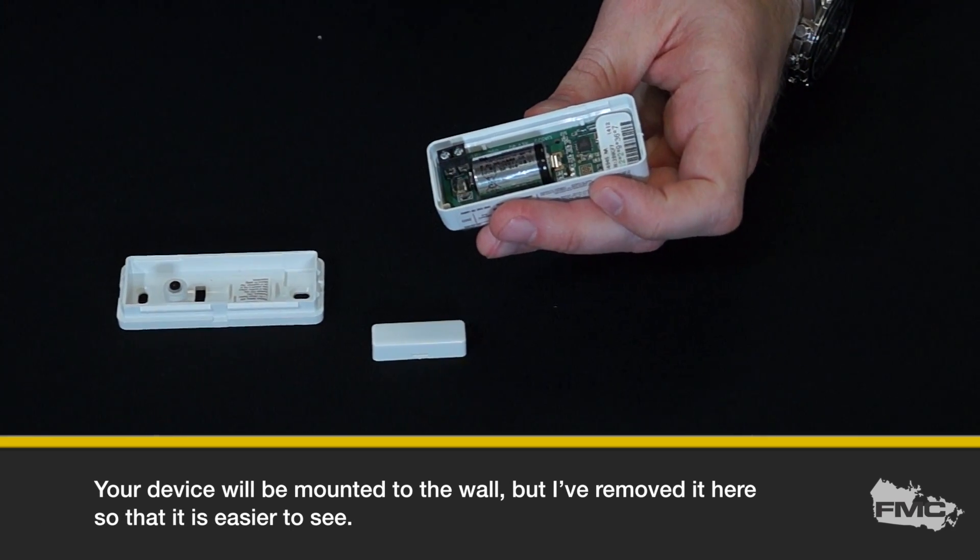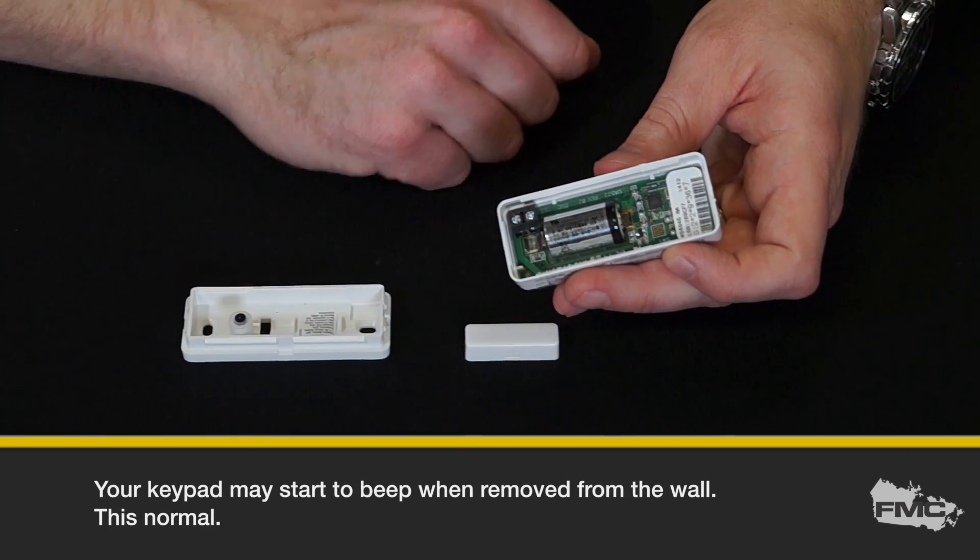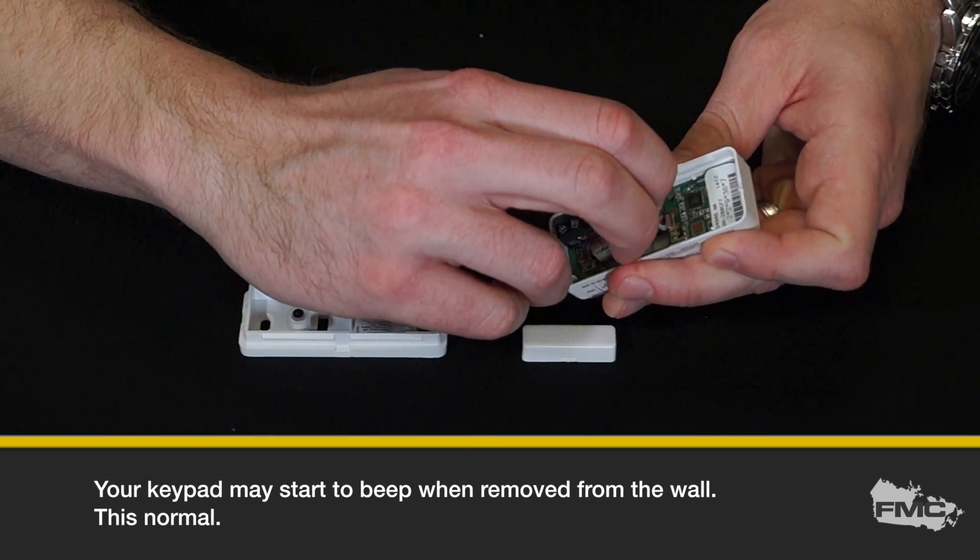Your device will be mounted to the wall, but I have removed it here so it's easier to see. Your keypad may start to beep when the door contact is removed from the wall. This is normal.